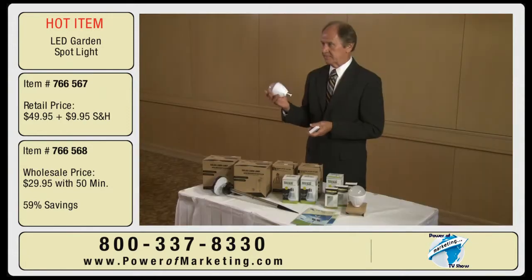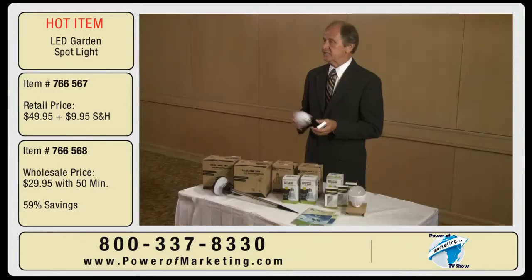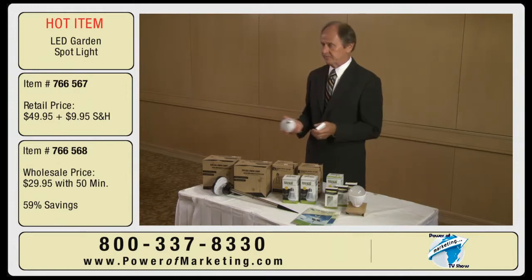So this LED light bulb really is an all-in-one. Does it have any timing device where you might be able to set it on for a half an hour and then leave the house? Yes, as a matter of fact, it has a built-in timer. You can set it for 30 minutes or 60 minutes, your preference, which is perfect for security.